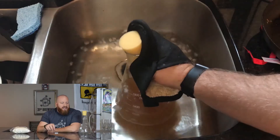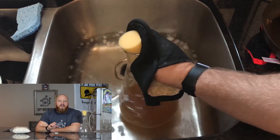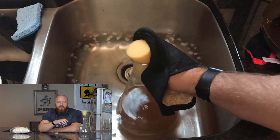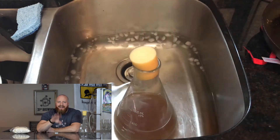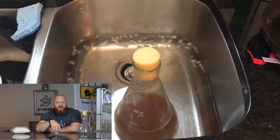Once my starter is done, I take it directly to the ice water. I swirl it, swirl the water, and leave it in there for a little bit. If you put the right amount of water in there, the flask will sit on the bottom. If you don't, it could be buoyant and you'll have to hold it the whole time. Usually what I do is stir it for a couple minutes, let it sit on the bottom, go do something else, come back and stir it a little. Then once it's cool enough, I set it on the counter next to my yeast.